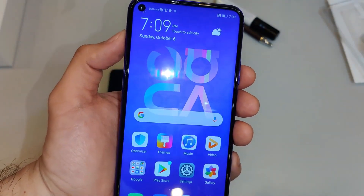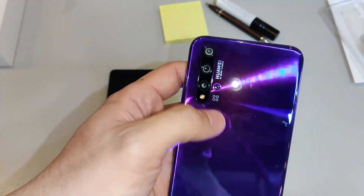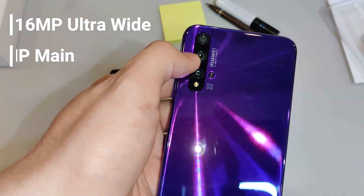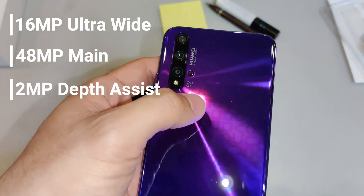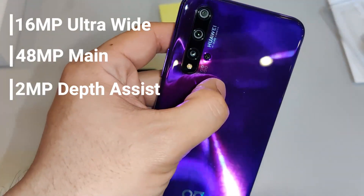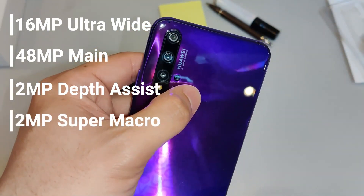The Huawei Nova 5T is equipped with 4 rear cameras. Looking from top to bottom, you've got the 16MP ultrawide, the 48MP main, a 2MP depth assist sensor, and a dedicated macro camera off to the side — not in the main arrangement — which is also 2MP.